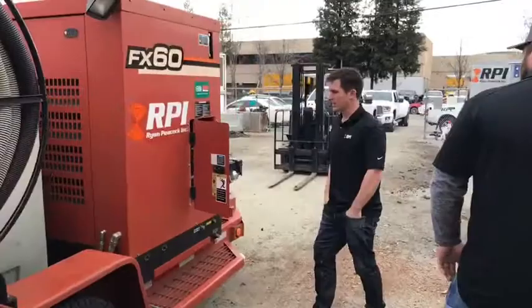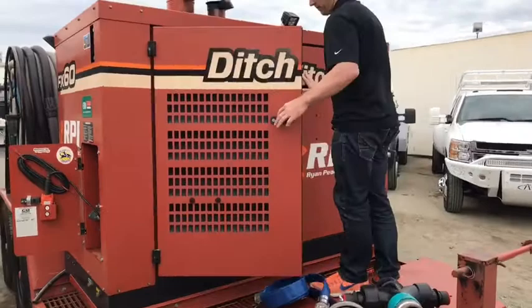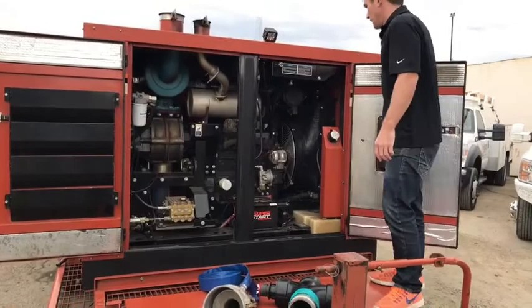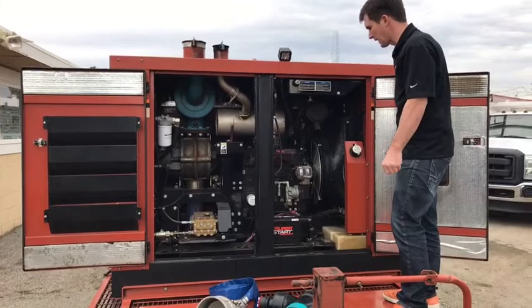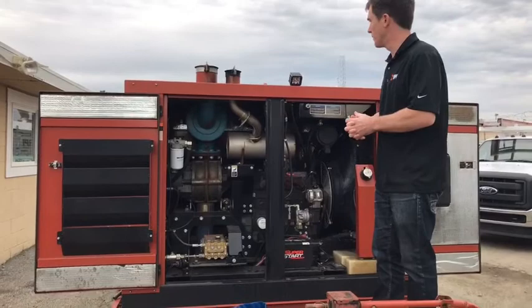You can see the front of the unit — it's got a pressure washer built into it. A lot of the money for this unit is in the pump, and it's got a Cummins diesel. Just having the diesel power means we never run out of suction or experience suction loss. And in situations where a backflow explodes and we need to pressure wash an entire street, it's all in the same unit.